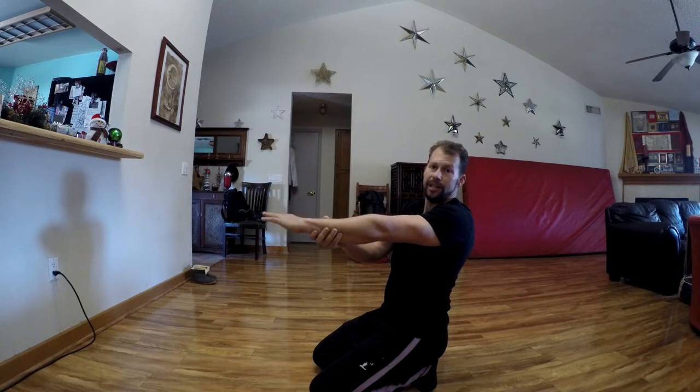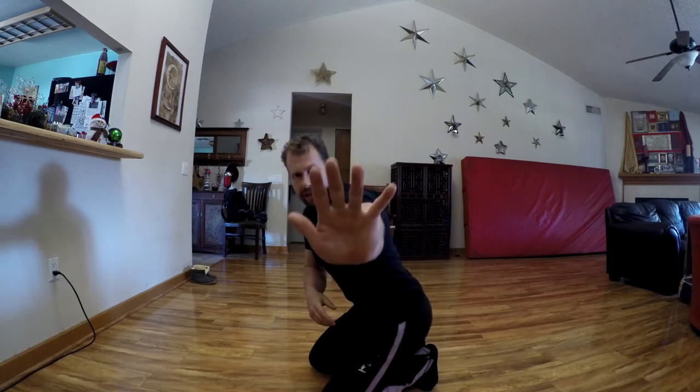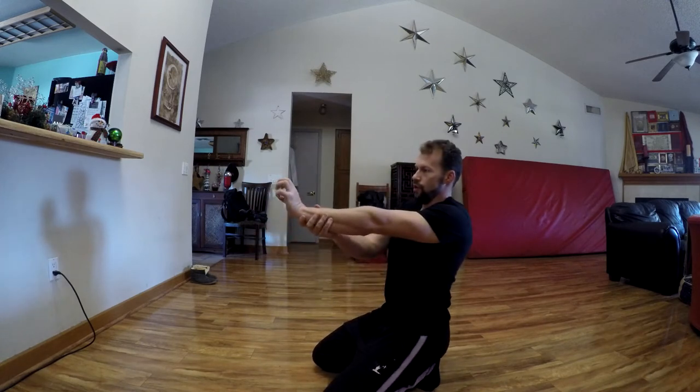Try to do four circles in each direction as far as you can through. The other one I want you to do with your wrists is with the fingers. You're going to go into a crunched fist position, and then open into extension.